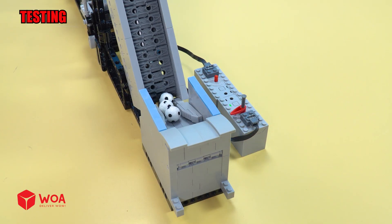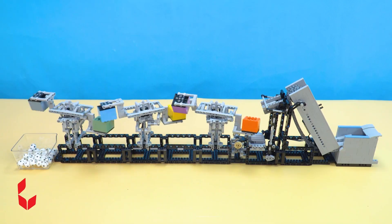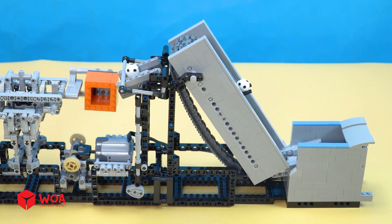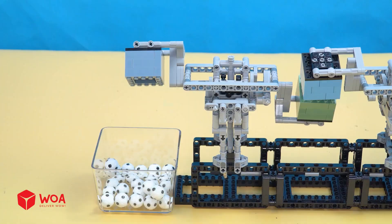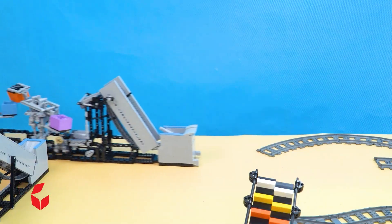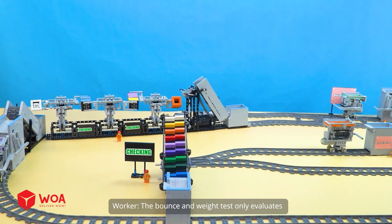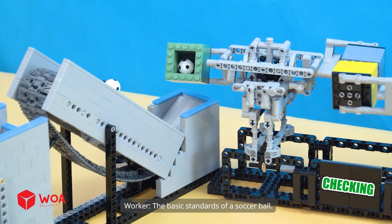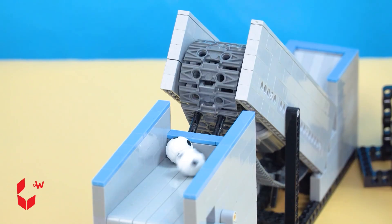GBC balls testing. The balance and weight test only evaluates the basic standards of a soccer ball.